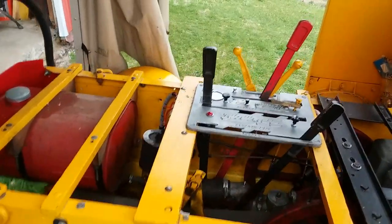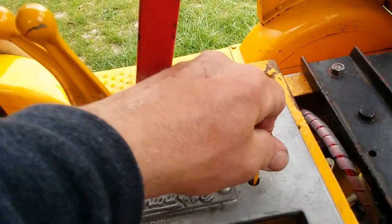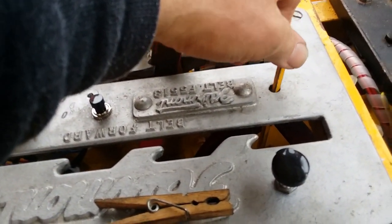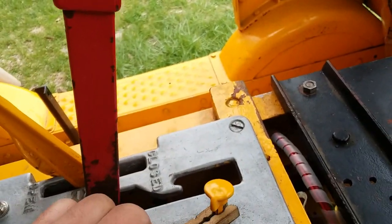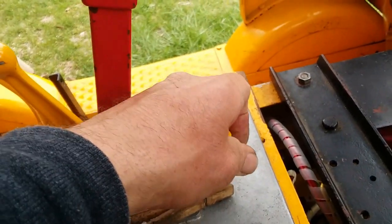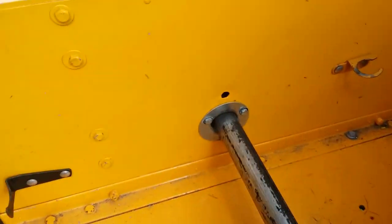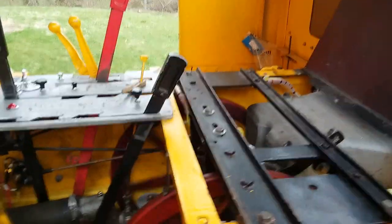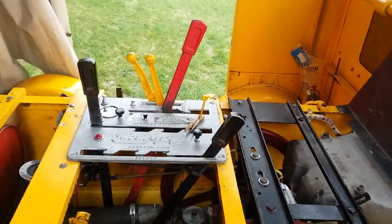So let's start her up. Open the throttle, open the needle valve - this has an adjustable needle valve. I usually open them two full turns. I use a clothes pin to hold the choke up. The choke is a rod down in here - somebody made a rod for it. Then we put the crank in and I spin it over. That primes the crank case with fresh fuel.